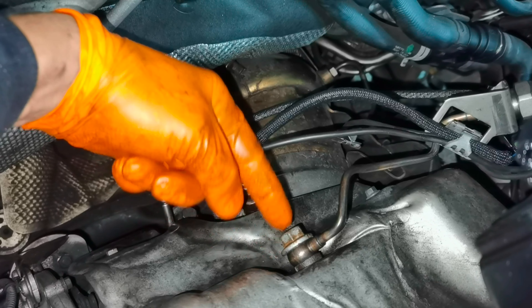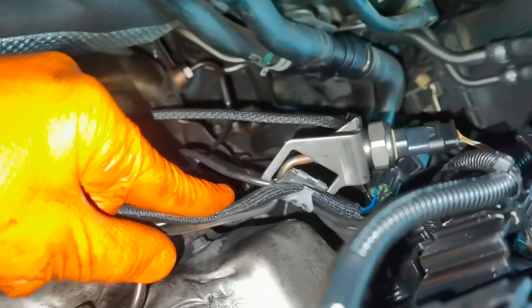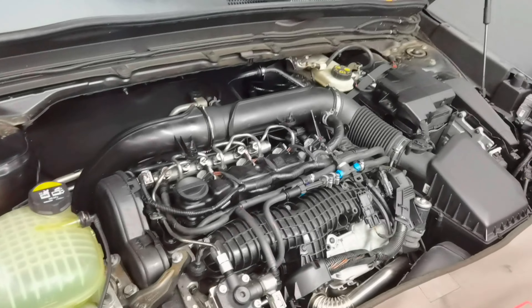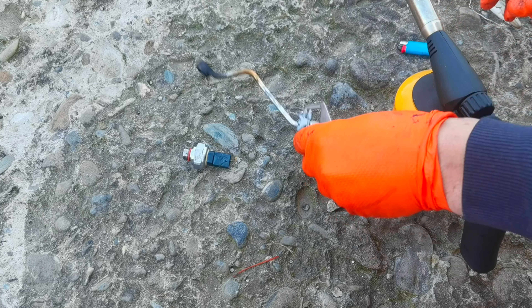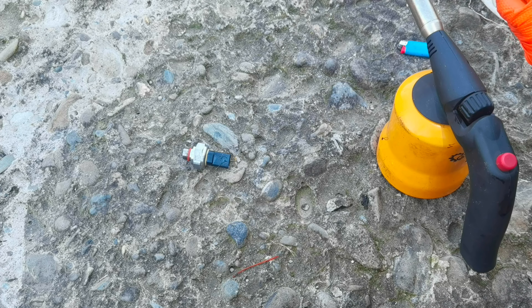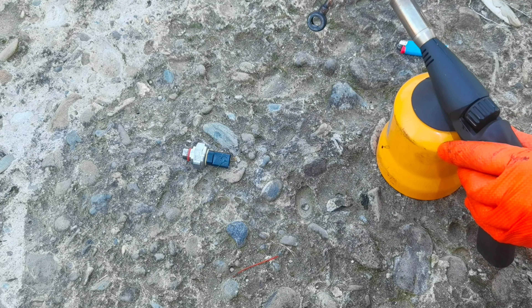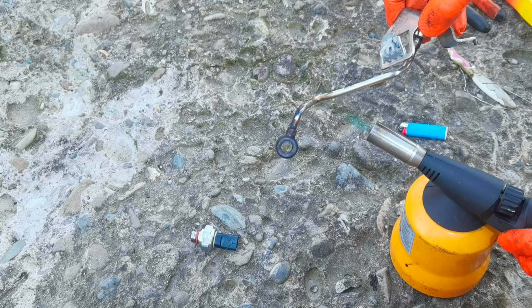The main problem which is related to this error code will be this metal pipe which is connected to the exhaust manifold and which has attached to it a sensor that reads the exhaust gas pressure coming out from the engine. If the pipe is blocked, or the sensor is blocked or not working correctly, it will give you the error code P047100 on the dashboard, depending on which diagnostic tool you are using.